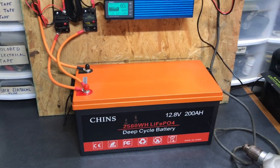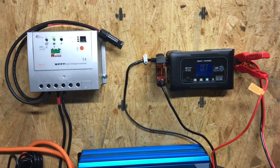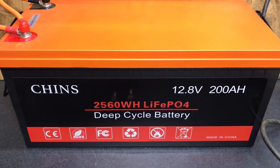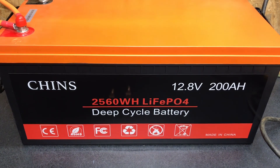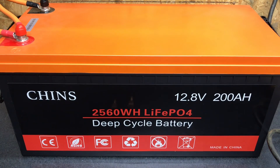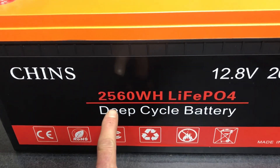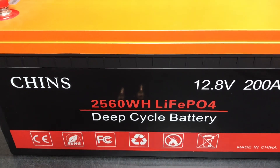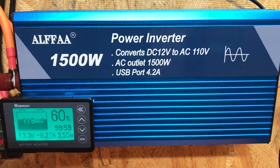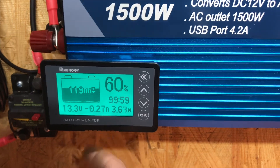Now we'll take each individual component and discuss it. The heart of this system is this big Chins 200 amp-hour lithium iron phosphate battery. It has a 200-amp battery management system and if you divide the watt-hours out, you're looking at roughly 2.5 kilowatts worth of capacity. We also have the Alpha 1500-watt inverter and a double-sided-tape-mounted energy shunt.